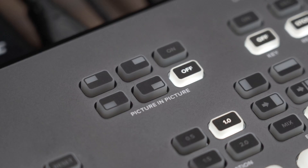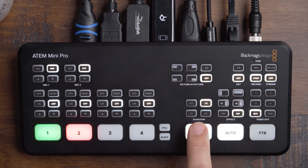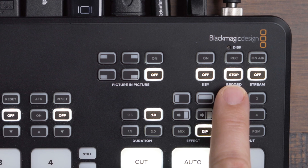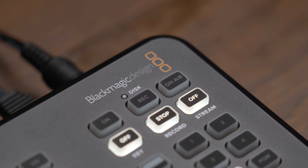There are plenty of cool features available on this thing, including picture-in-picture, chroma key, effects for transitions, the timings for those transitions, and starting and stopping the recording to an external drive. There's also the option to start and stop your live stream with the press of a single button, which is a feature exclusive specifically to the Pro version of the ATEM Mini.